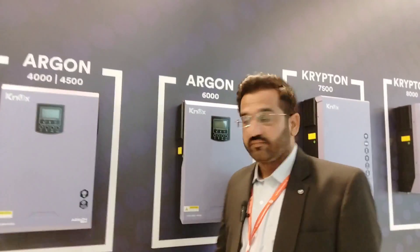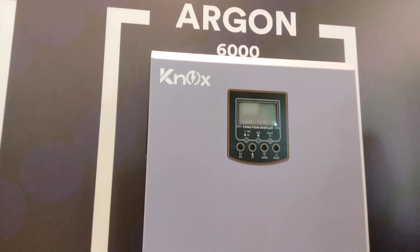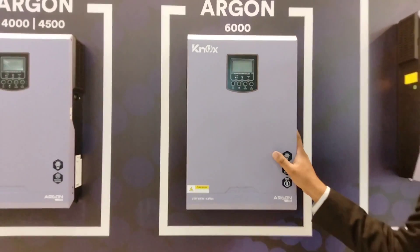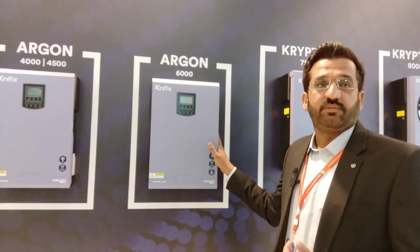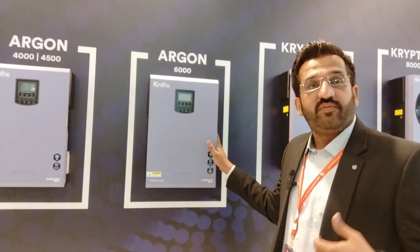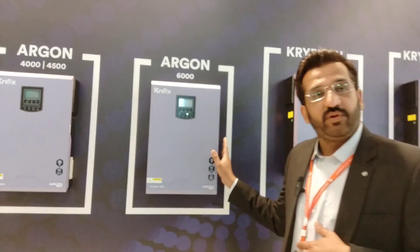The next model is the 2500W VM — also in our stock. It has a PV input of 6000W and a DC capacity of 4800W DC at 480V DC. This model carries IP21 rating.